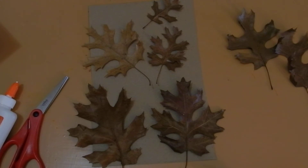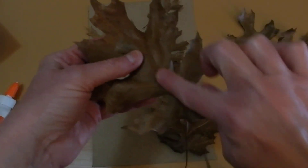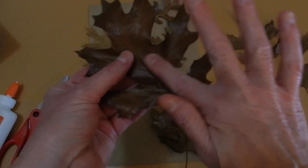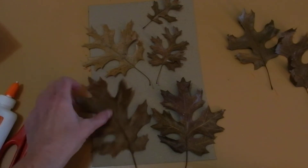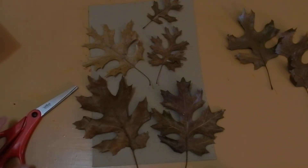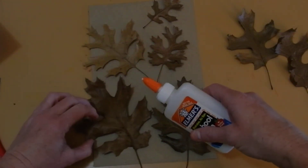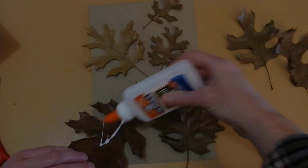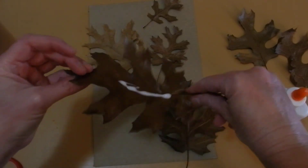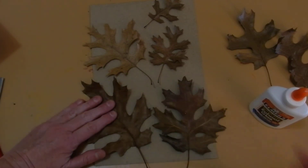Now, for this texture assignment, you're going to want to make sure that your leaves, when you glue them down, are glued with the veins up. This side of the leaf is a lot more smooth — I want the bumpy side. So when you have decided which leaves you want to use and how you want to arrange them, you're going to take your Elmer's glue, put some glue on the back, and set it down where you want it to just tack it in place.